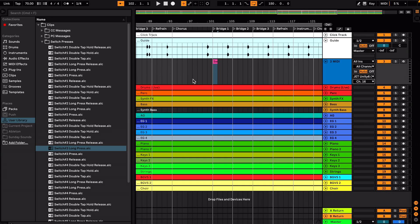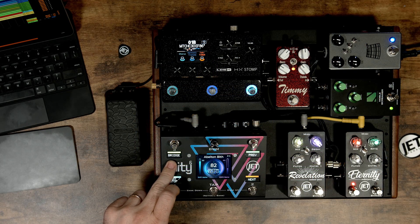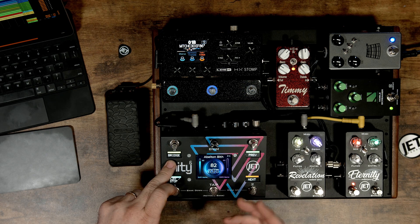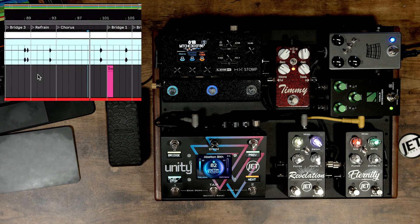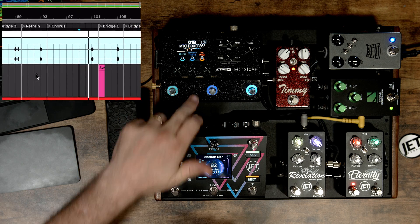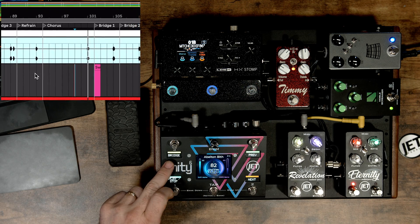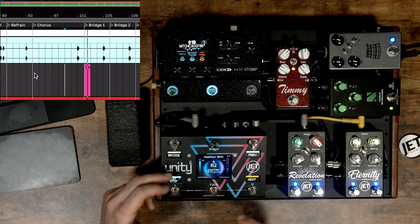Once we set all that up, we start playing. Once the playhead reaches this MIDI cue, keep an eye on the pedalboard and you'll see everything fire and relay out through the relay port. The scribble strip will also indicate that it received a long press and all the messages will fire. Let's play that track — keep an eye here — and boom, everything changed all at once.